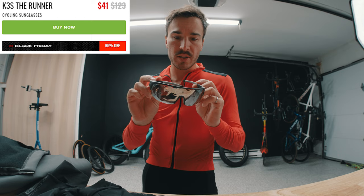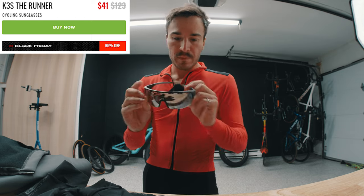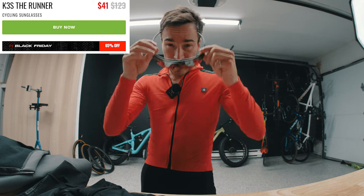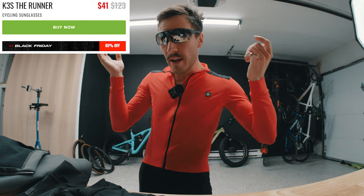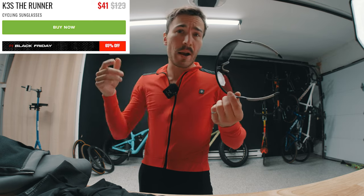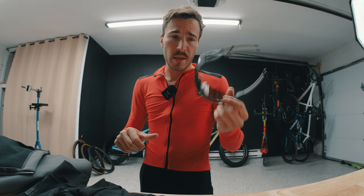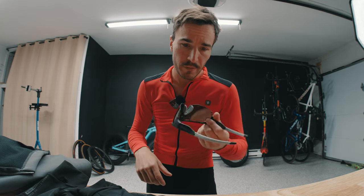As for the glasses, it's up to you guys to tell me how they look. I personally feel they're not my favorite — the build quality is a little bit flimsy. But they're all right, and for the price point — I'll put the price in the description — it's very affordable. If you don't want to spend $300 on a pair of Oakleys, this is a decent alternative.